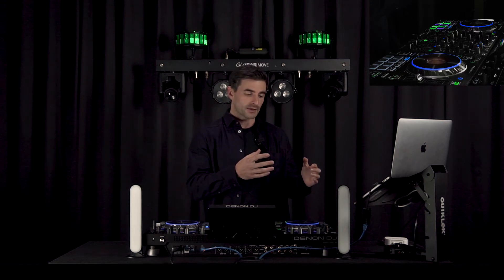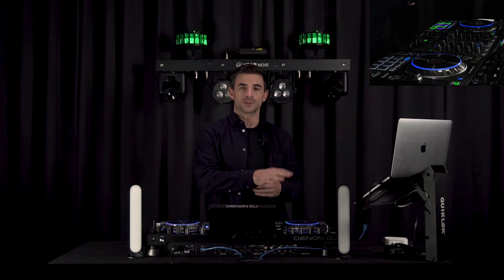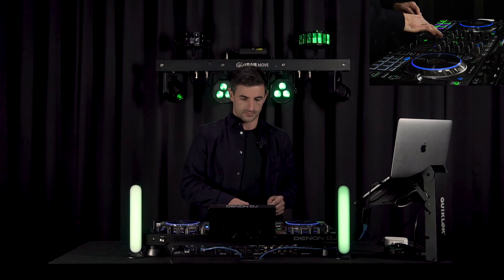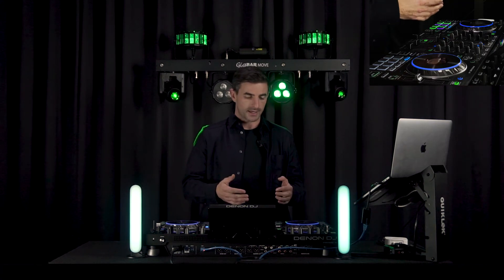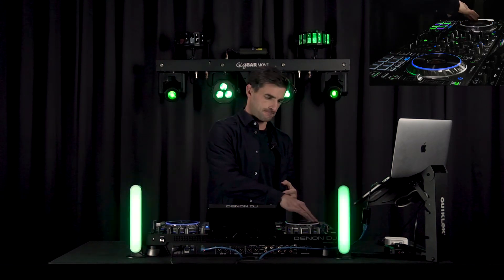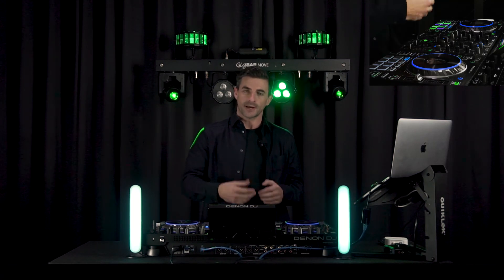As I play back the Light Show on Deck 1 and lift up the fader, the lights will come on and the Light Show for that track will start to play. If I pause the Light Show, it will pause, and if I pull the record forward and back, the Light Show will play forwards and backwards. If I move the faders up and down, the Light Show will get dimmer and brighter.